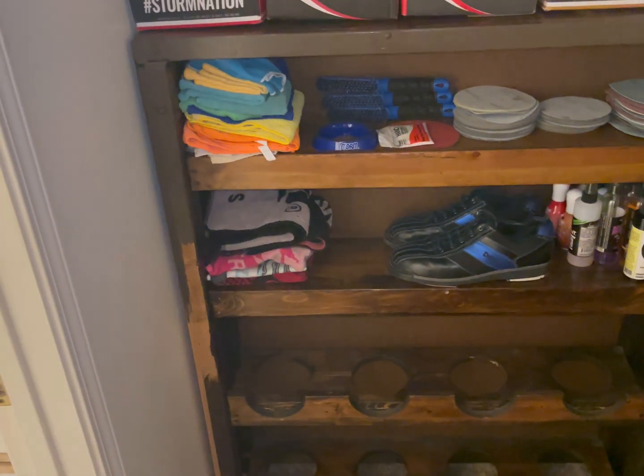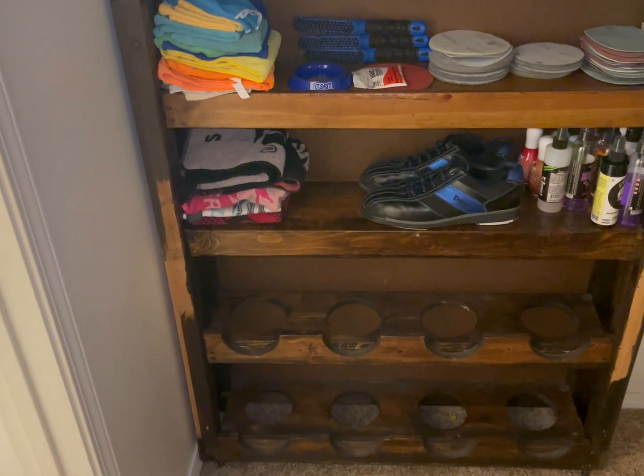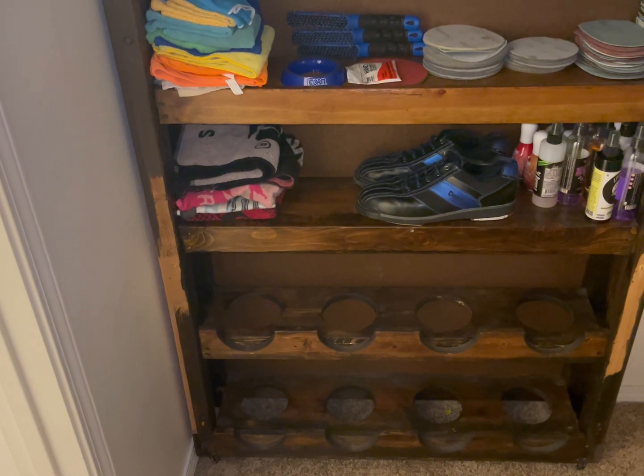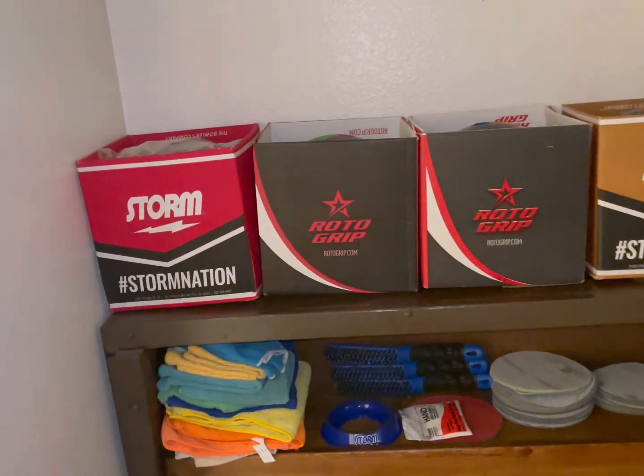Hi, hey guys, what's up? This is John. I'm going to show you my whole boring ball rack that I made out of wood. And today I have some stuff on it.